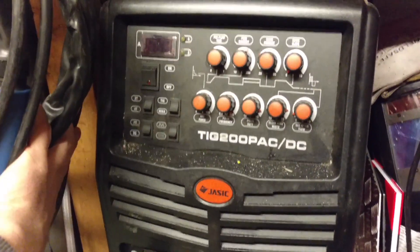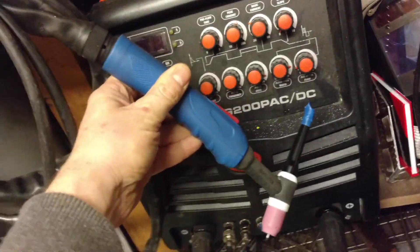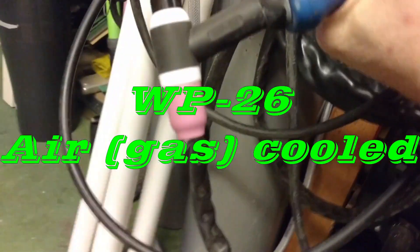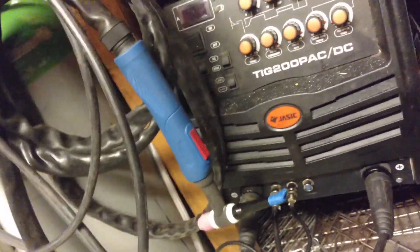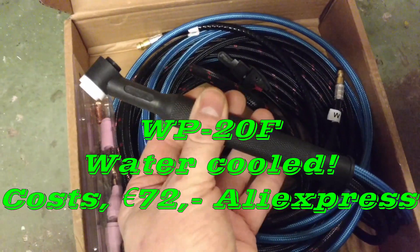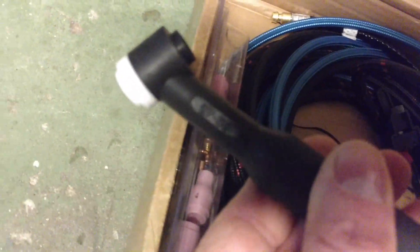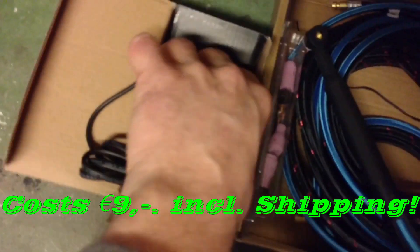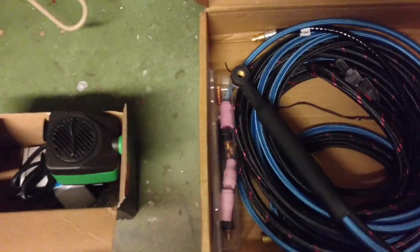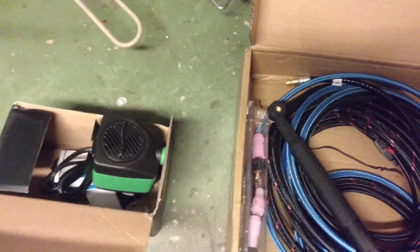This is my 200-watt TIG welder with a big chunky WP-26 torch — I wanted something smaller. So I ordered from China this tiny WP-20F water-cooled torch, and I bought a little tiny aquarium pump, and a protective hose from a water-cooled torch kit. Let's put it all together and see how it works.